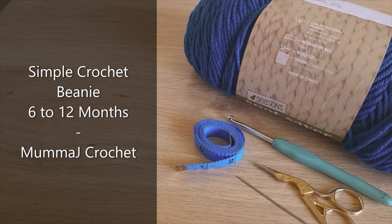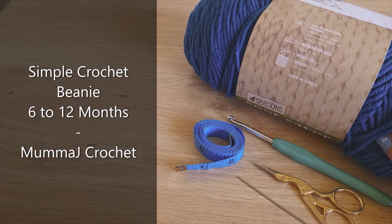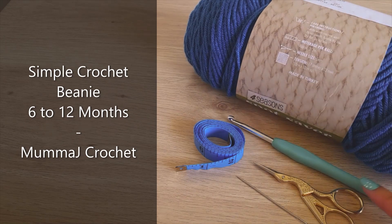Hi everyone, in today's video we're going to be making a simple crochet beanie in size 6 to 12 months. I'm using acrylic yarn, which is the same as Red Heart Super Saver, a five millimeter hook, a pair of scissors, a yarn needle, and a measuring tape.